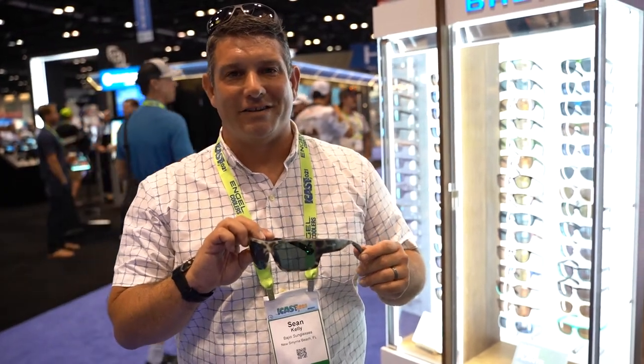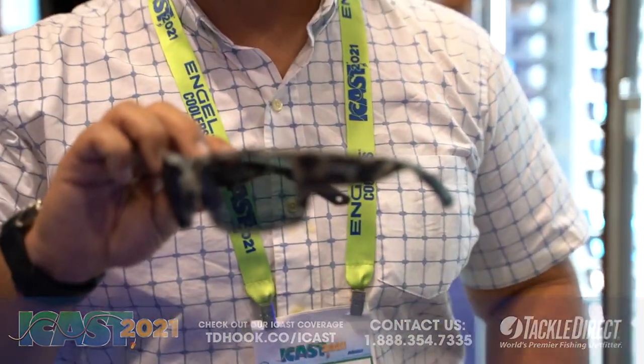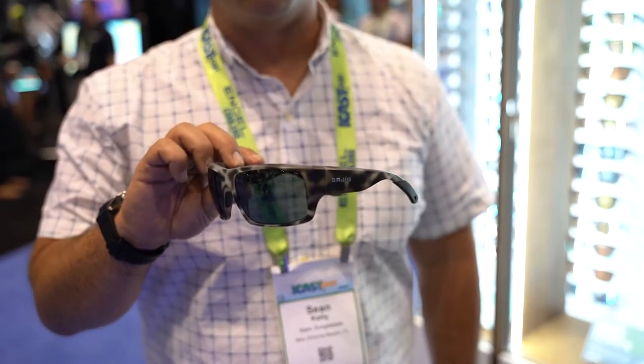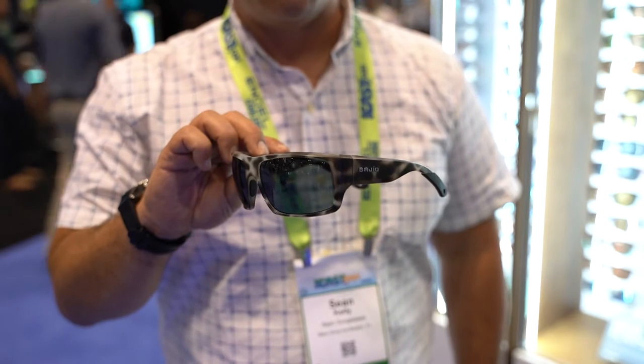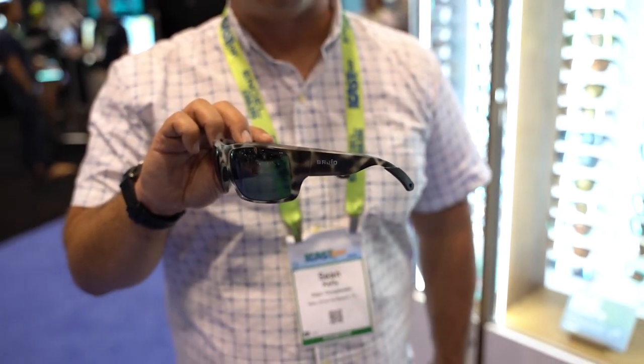Sean Kelly here with Heal Sunglasses showing you our Natto frame. The Natto is a large frame with big thick temples to help provide the best coverage on those bright sunny days. You see it here in the ash color, a little hint of black and gray.